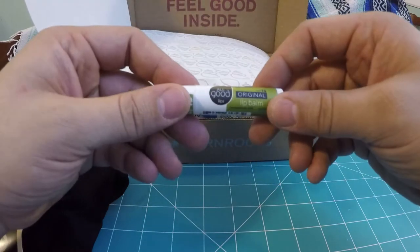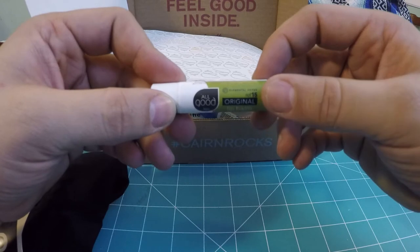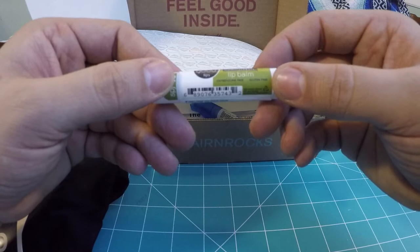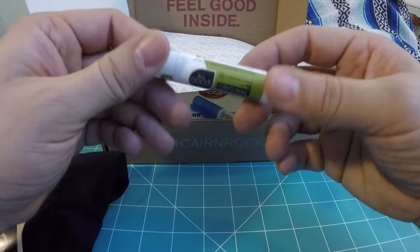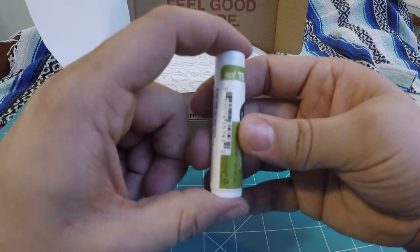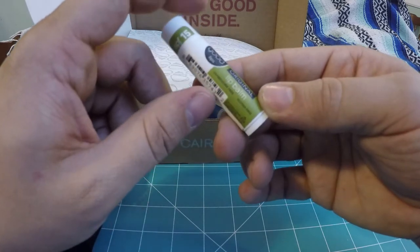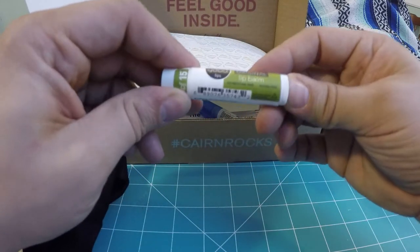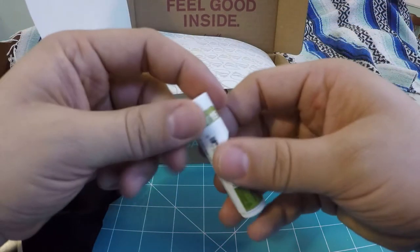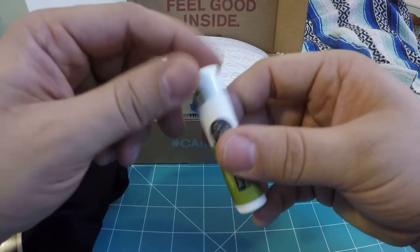Next we have the All Good Lips original lip balm by Elemental Herbs — SPF 15, oxybenzone free, and gluten free. They provide a health-conscious lip balm for people who are gluten sensitive. Lip balm always comes in handy — lips get chapped in the winter, so this is good stuff.